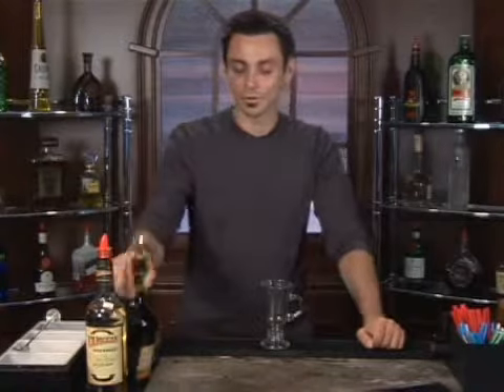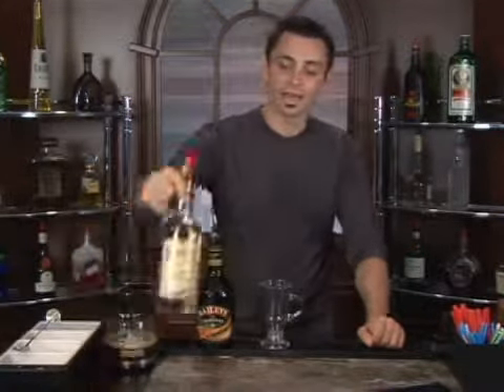Today I'm going to demonstrate how to make a hot bush. We're going to start in our coffee mug using equal parts of Irish cream — we're using Baileys, it's probably one of my favorites — and Irish whiskey. So two really, really fun alcohols. We're going to do equal parts, or three quarters of an ounce of each.